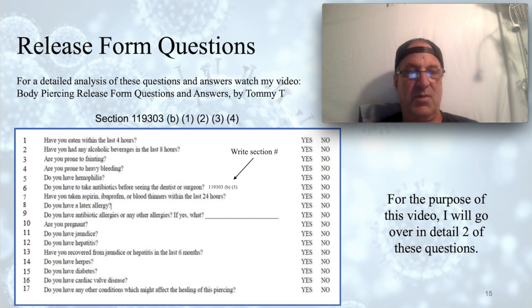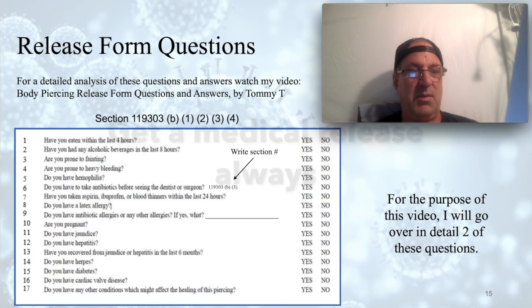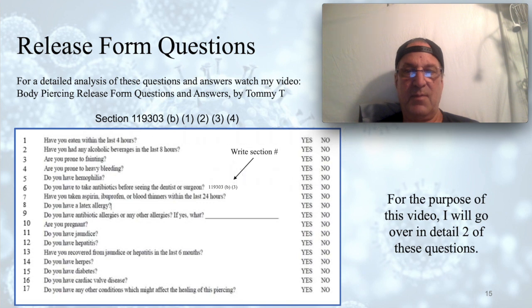Question five: Do you have hemophilia? We cannot pierce a client with hemophilia. Question six: Do you have to take antibiotics before seeing the dentist? This question will be covered comprehensively on the next slide. Question seven: Have you taken aspirin, ibuprofen, or blood thinners within the last 24 hours? It is generally required for people who want minor invasive procedures to be off blood thinners. For that reason, we will not pierce people who are on blood thinners.